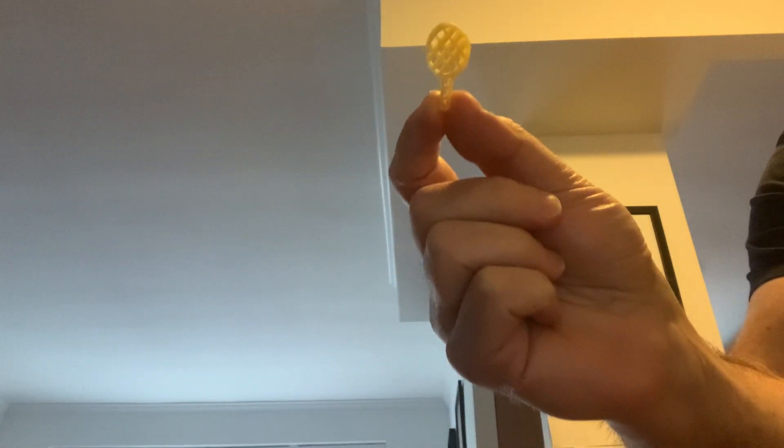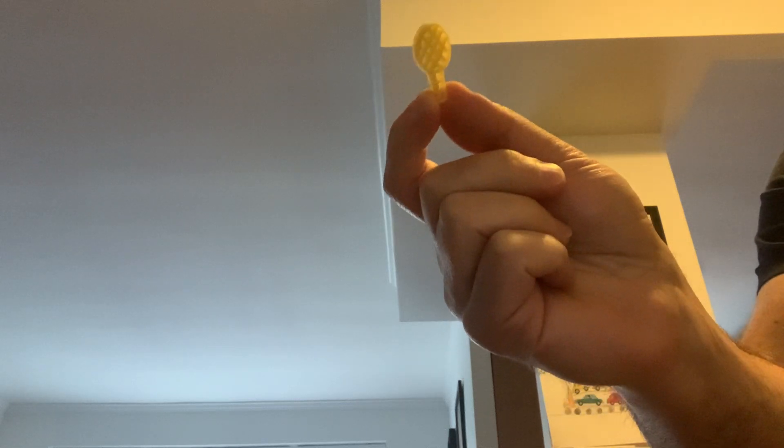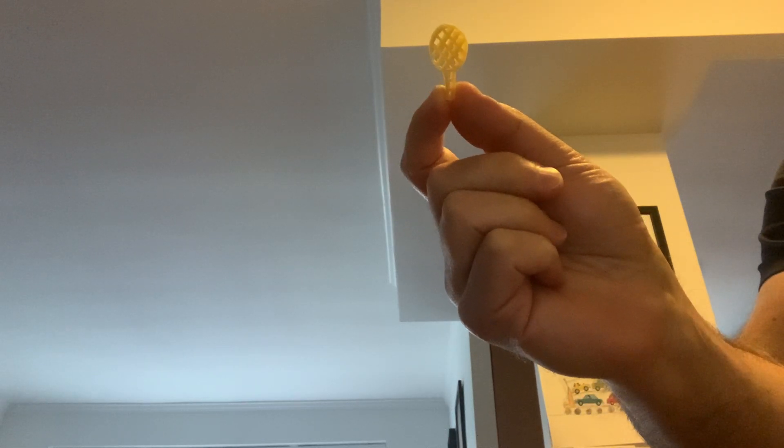I am going to do a quick demonstration. I have some different types of material. This is actually a piece of pasta in the shape of a tennis racket, one in the shape of a bow tie, one a little macaroni noodle, and I have a bean as well.